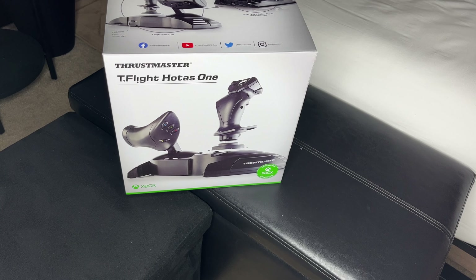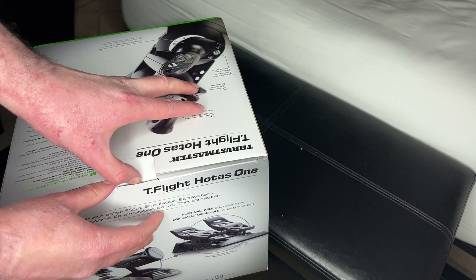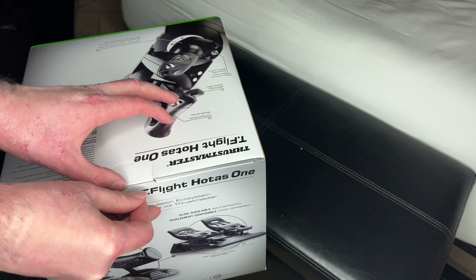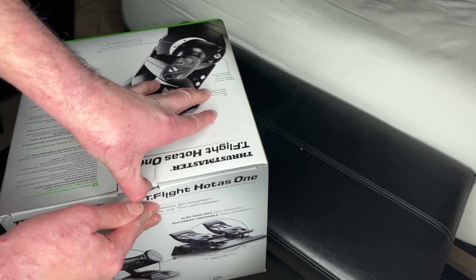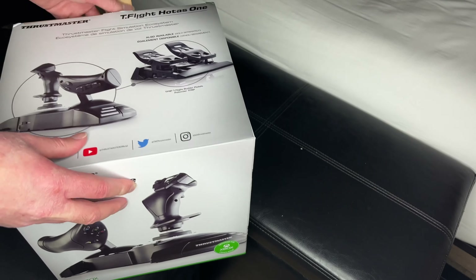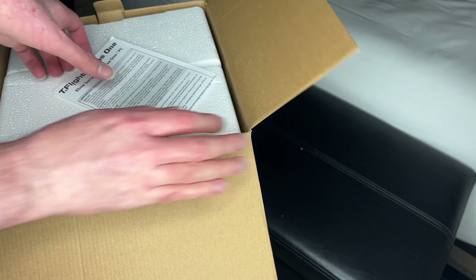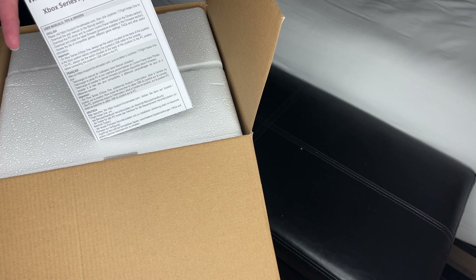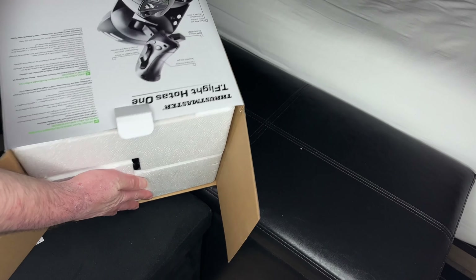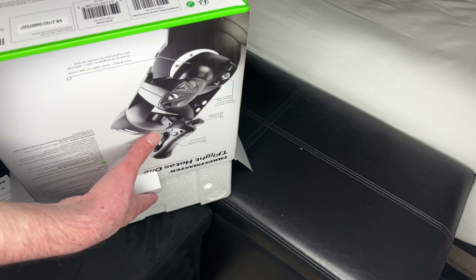Alright, we're unboxing it now. First things first — it's kind of stiff. Now we're going to lift it up. Here's your manual. It doesn't show you anything on how to assemble it or anything, so just ignore that. I already opened it, that's why you don't see wrappings.